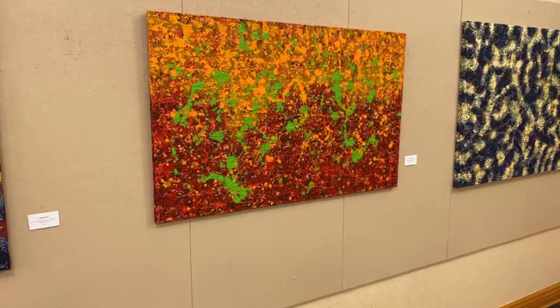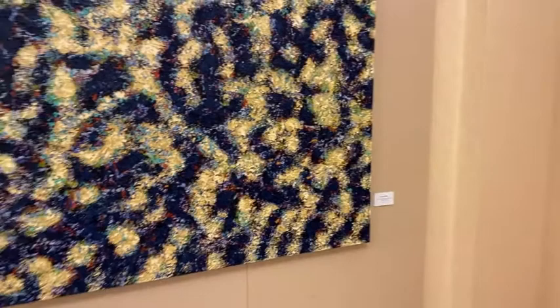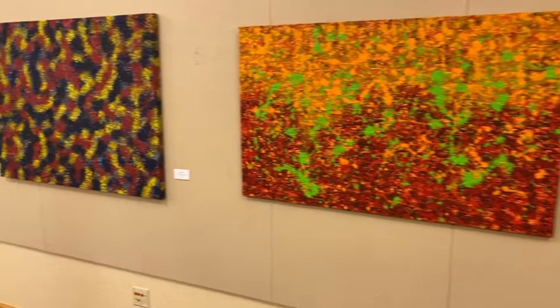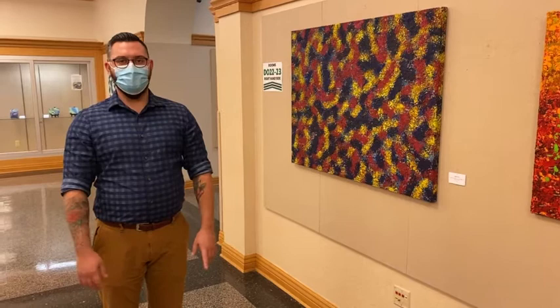All of these pieces are for sale and it looks like you have a wide range of prices — the lowest maybe around $30 — really something that everyone in every budget could afford. I've been doing this for a while. I've been navigating exhibitions annually throughout the region, and I kind of know what people's price points are and I try to cater to just about everybody depending on what they're looking for.